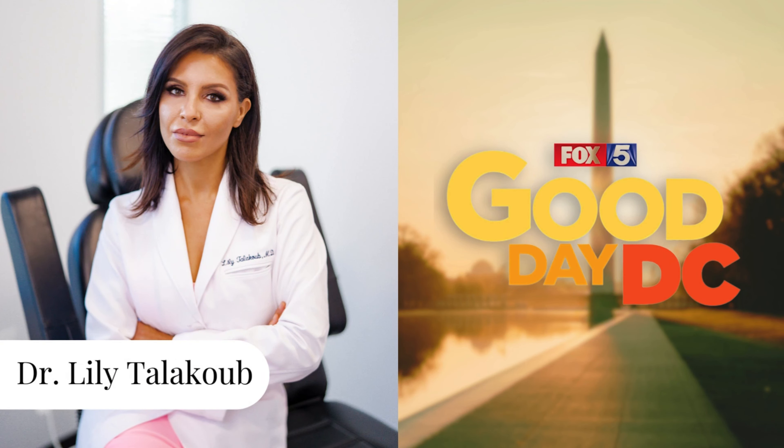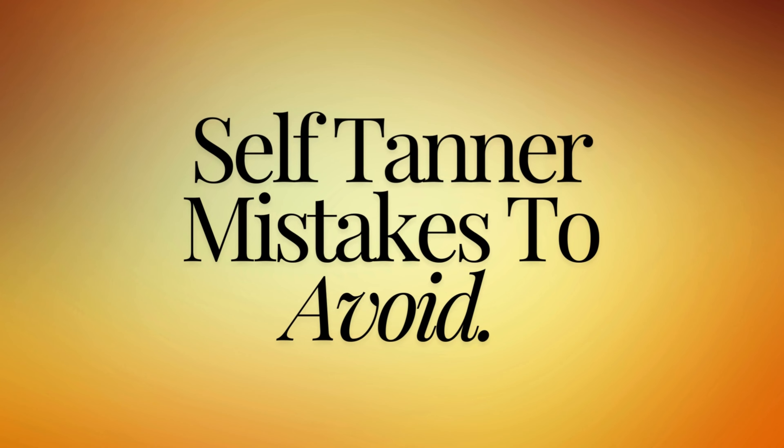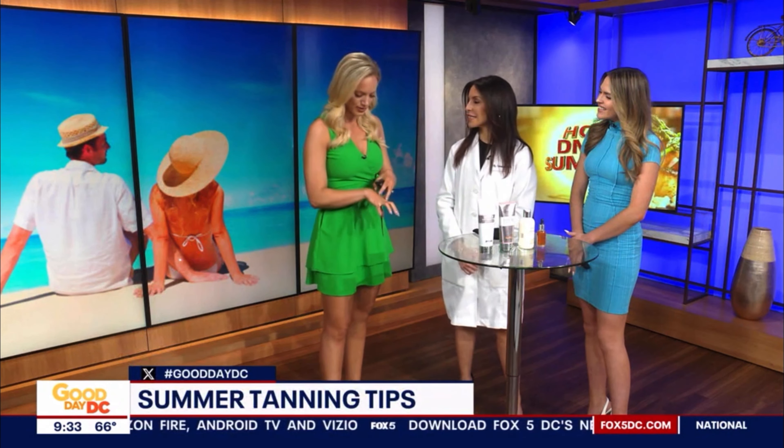Thanks for being here with us, we're so excited to see you. Thank you for having me. So admittedly I did get myself a self tanner, a spray tan yesterday because I have an event coming up this weekend. Lesson learned — I needed to do some help on my fingers and my toes. So tell me a little bit about what happened here. What did I do wrong?